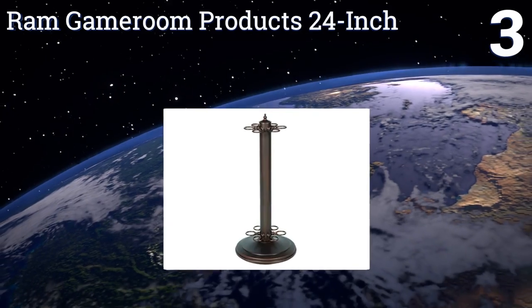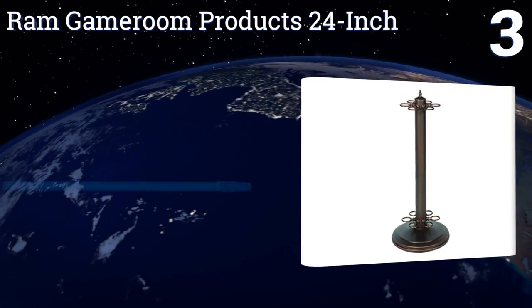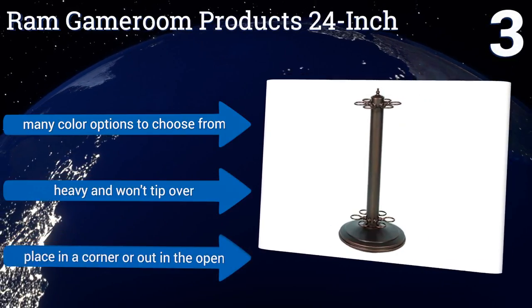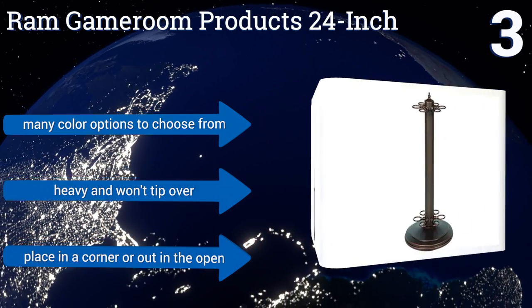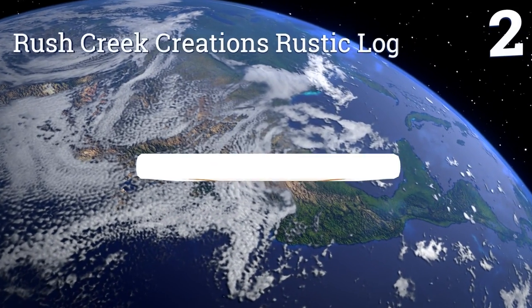Nearing the top of our list at number three, if you're in a space crunch or want some movability, you might take a look at the RAM Game Room Products 24 inch. It'll hold six cues in total, and if you're not handy don't worry — it assembles with no trouble and doesn't need any installation. There are many color options to choose from, it's heavy and won't tip over, and you can place it in a corner or out in the open.